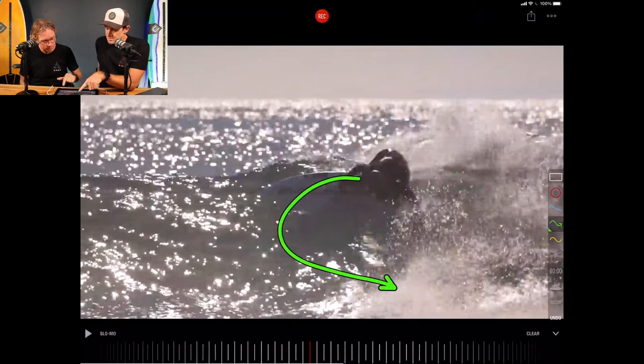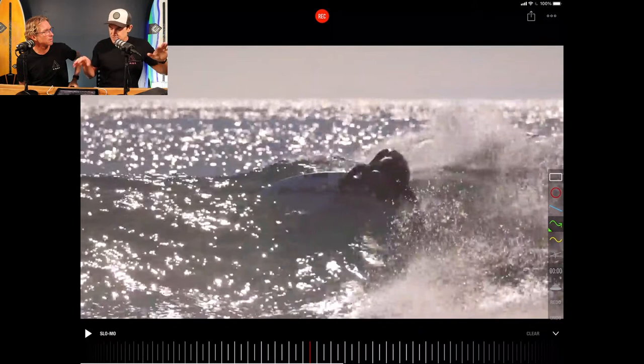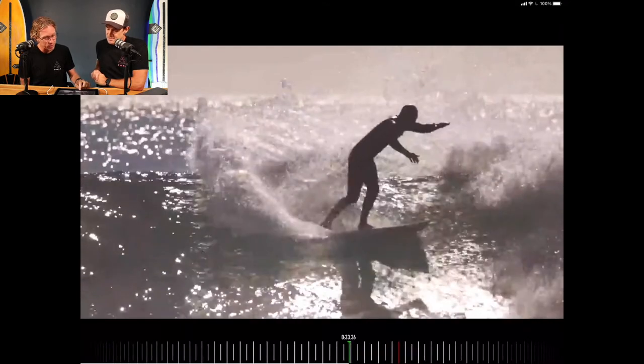A lot of people would be worried about falling straight forwards and face-planting the face of the wave by going that far over. But then you have to twist and bring the board under you — you've got to twist as well, otherwise you will fall flat on your face. So here it comes and there's the twist back.